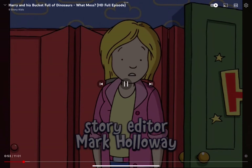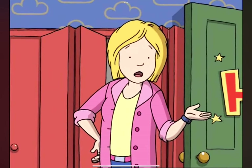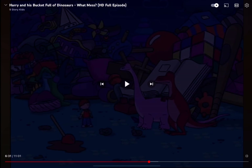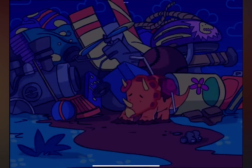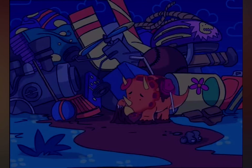You'll never find your building blocks with all this stuff lying around — especially messes. Especially gummy, gooey, sticky messes!